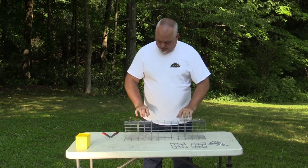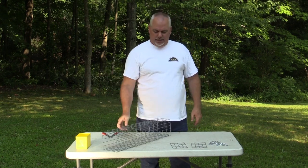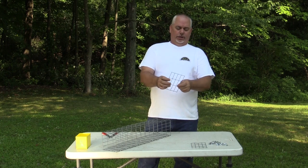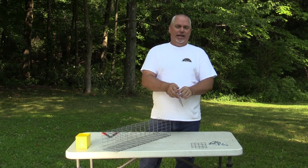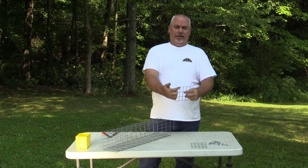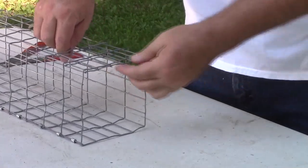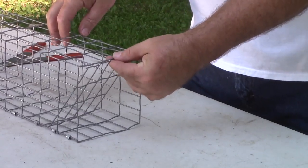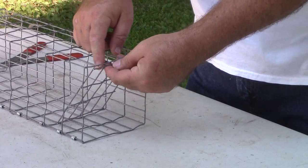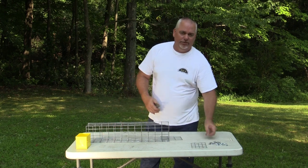Now we have our shape. For the doors, I like to put the crimp edge always on the bottom — that way it's down in the mud and dirt and you don't have to worry about it. Take your door — just like when we bent the wire, there's an inside and an outside. Notice that the wire towards me has the other wire laying on top of it. I want to put that piece of wire up against the other so I slide that inside — and this is how that door is going to work. I'm going to put three fasteners in here. I don't want to go the other orientation because this wire can get stuck, might not open all the way, or might not close. So make sure the door is in the right position.